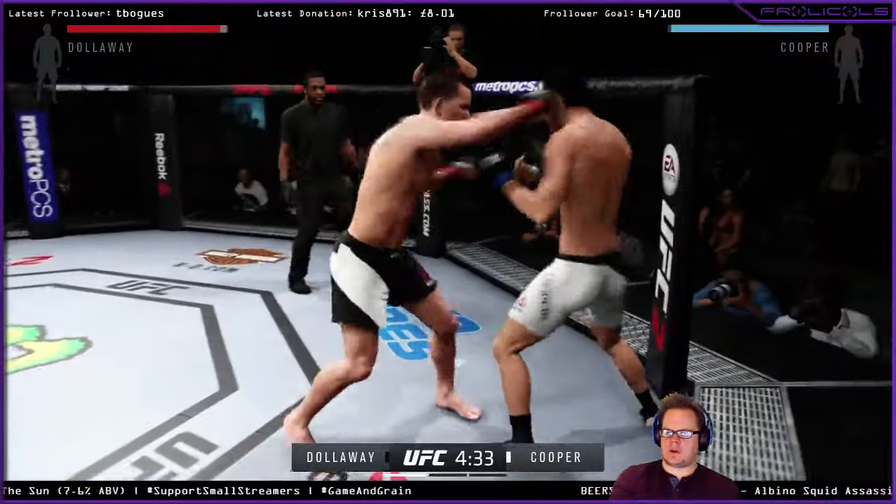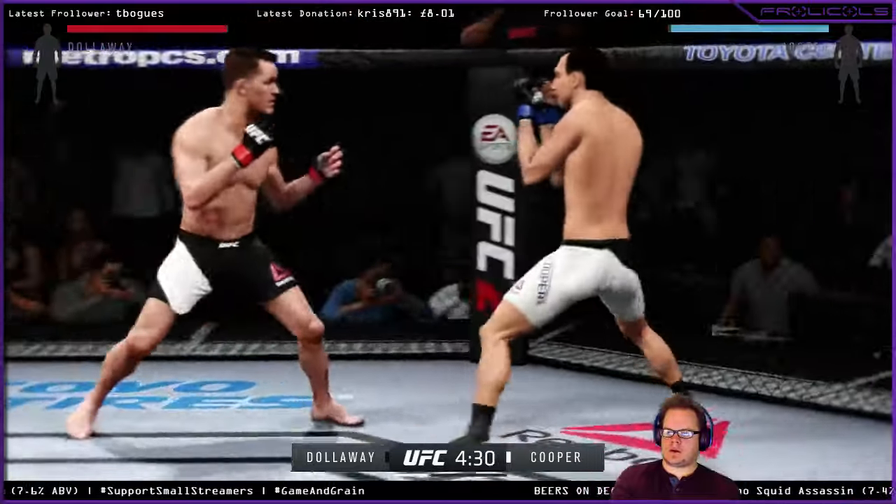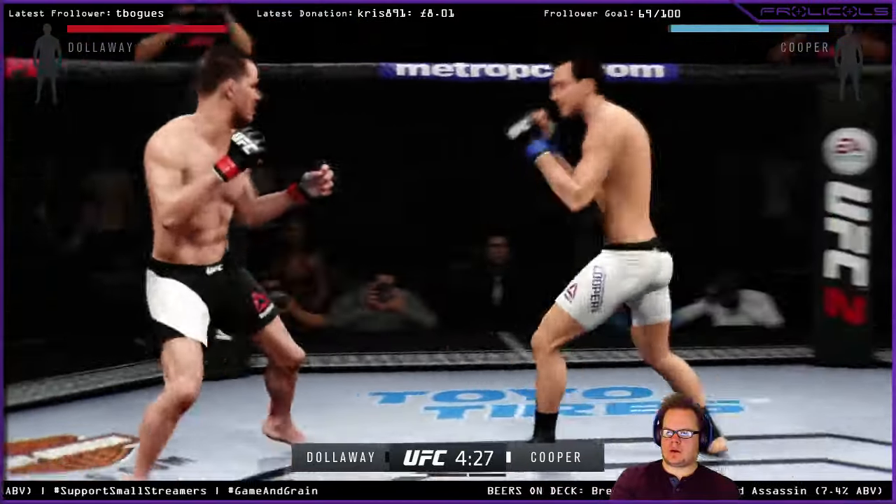For this mixed martial arts career, he said he wants to fight the best — well, tonight he gets that opportunity.